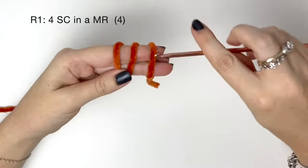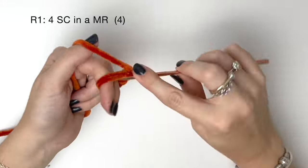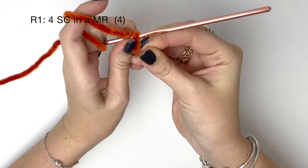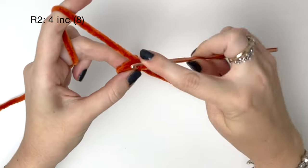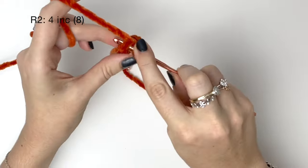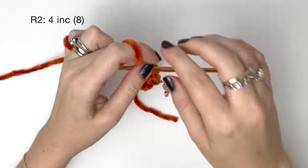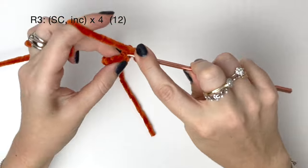Next we're going to do the ears. In round one it's four single crochet in a magic ring. This magic ring is very small at this point so just work slowly and carefully here. In round two we do two single crochet into each stitch from round one, which means we're doing four increases bringing us up to eight stitches. This is the tip of the ear so keep folding the piece backwards as you're working.